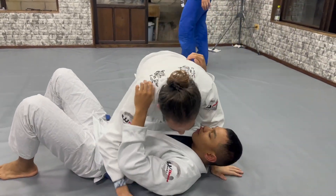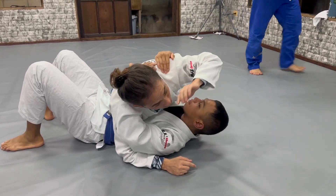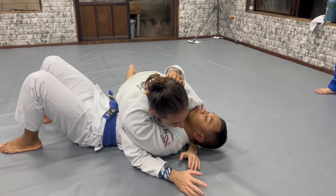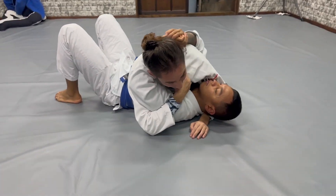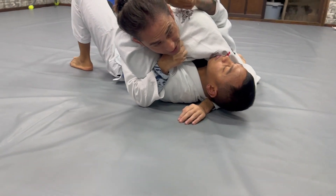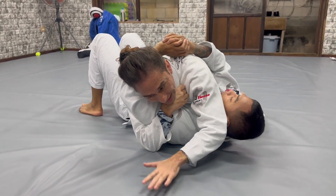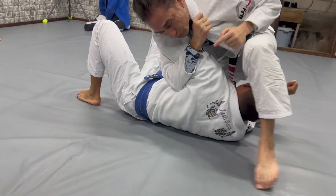The next one is when the guy doesn't want to go underhook — he just stays here. He doesn't want to move in that direction either, just staying that way. So from here, you do basically almost the same idea. I can use that grip here to help me, because now I want to lock his arm. I change my arm too, because I need to create base. Now here with my knee, I use this to come close to me.